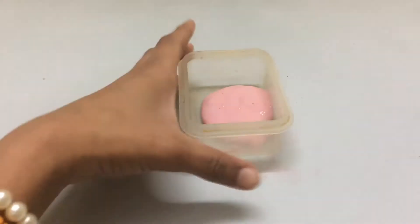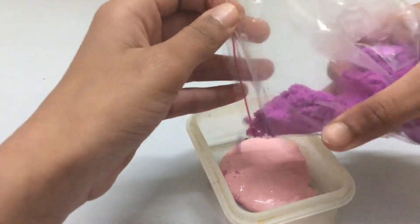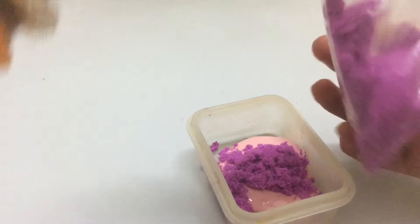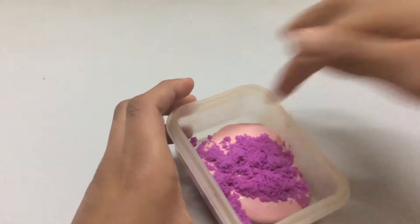This is a slime and I am going to add some kinetic sand to it. It is a purple color sand as you can see, and it is very fun to play. Now I will mix it.